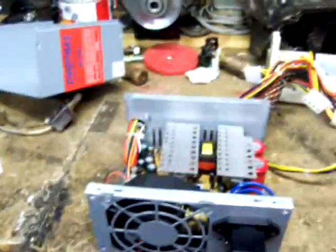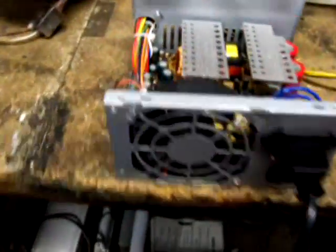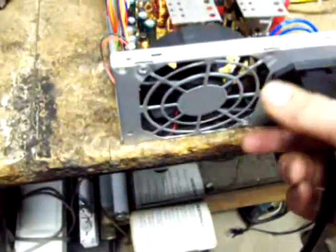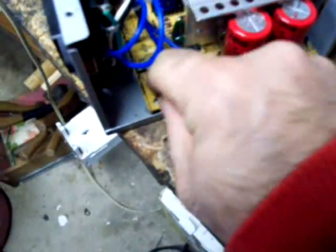I guess it does have a faulty board. Got sparks on this one. I kind of figured it would do that. So that means — ooh, that is a little hot. That little capacitor's got to come out of there, and all these other bad parts.